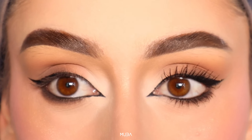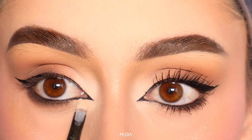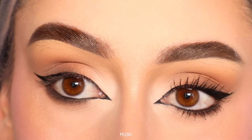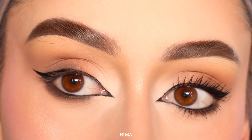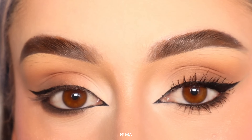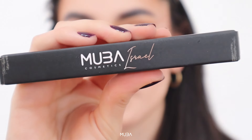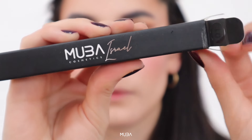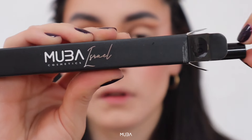Second thing is choose your style. Whether you're going for the timeless cut eye or the sultry foxy eye, identify your preferred style. In this case I'm combining the cut eye and the foxy eye because I'm a huge fan of this combination. The Israel eyeliner by Mova Cosmetics is versatile enough to create both, so let your creativity flow.